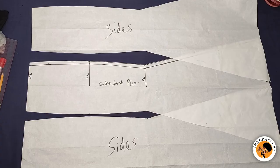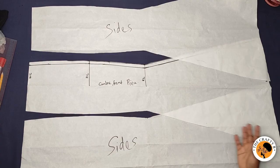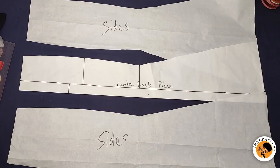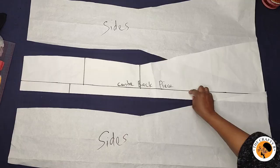Guys, this is our six-piece skirt — all the final pieces. These are the sides, and this is the center front piece. This is how the front looks — isn't it beautiful? Now let me show you how the back pieces look. This is how the back pieces look: there's the center back piece where the zip is going to be, and then these are the side pieces for the back.